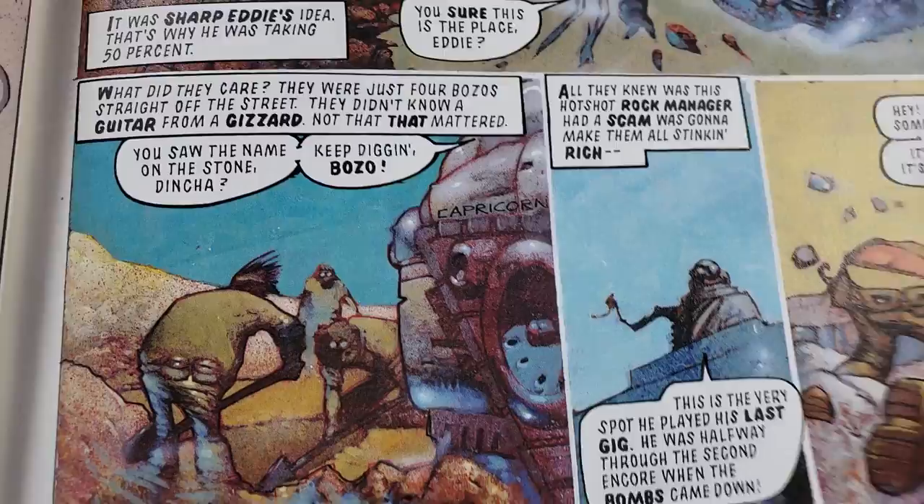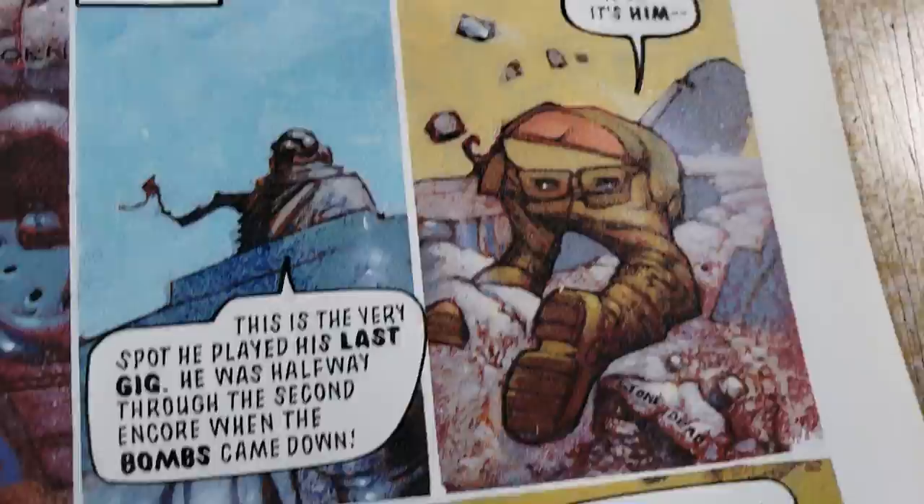I need to do a Martin Imon Artist Spotlight too. I've got a pretty good chunk of his work and I love his stuff. He definitely had a Bisley flavor to his work.